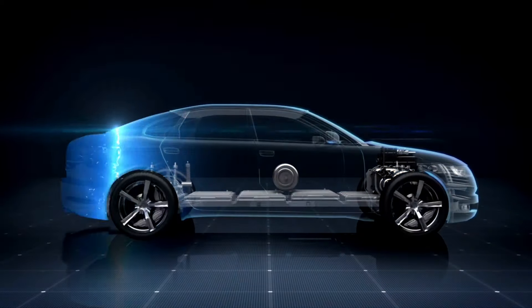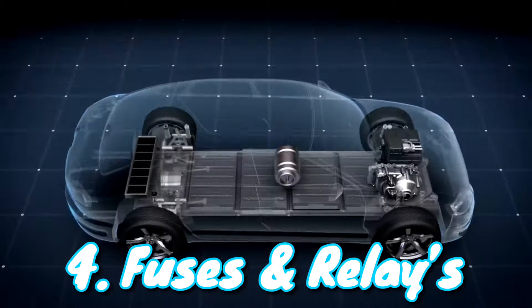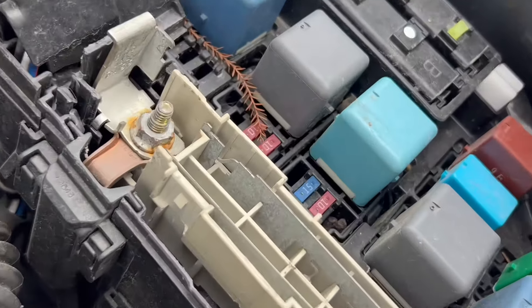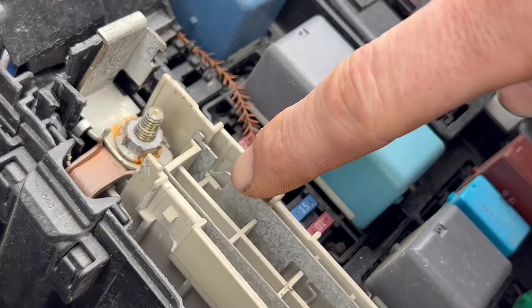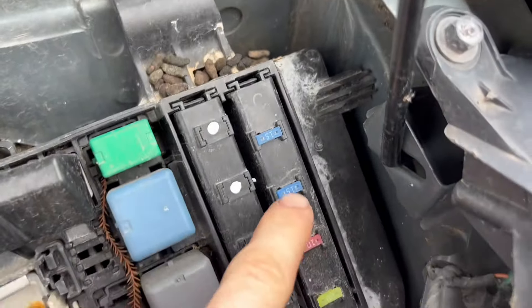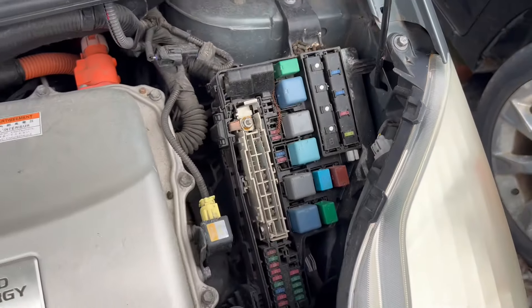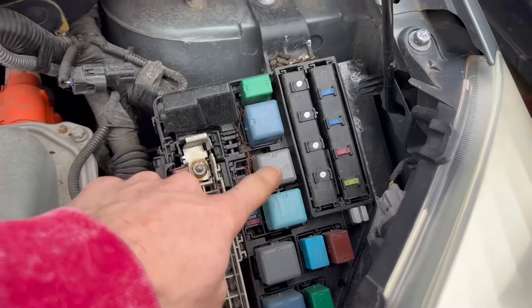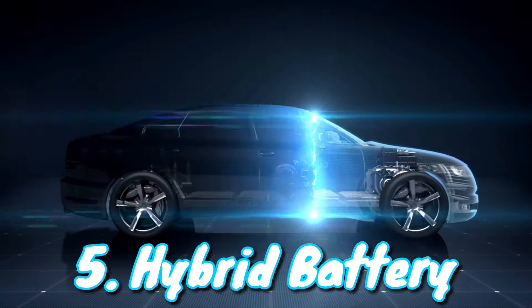The fourth thing that won't allow your Prius to start is fuses and relays. A lot of times when people hook up the jumper cables wrong, this fuse will pop. I took the clear casing off so you guys can see — if that little bridge is not connected, then it is bad. The AM2 fuse, which is located right here on the right side, will also prevent it from running. While you're at it, might as well check all fuses and relays.